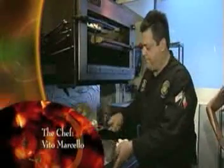The chef Vito Marcello. His Italian cooking is as authentic as it gets. My education was with family, Italians from Italy. I worked in the kitchens with my dad and my grandfather. The restaurant is Bellini's in North Conway, New Hampshire.